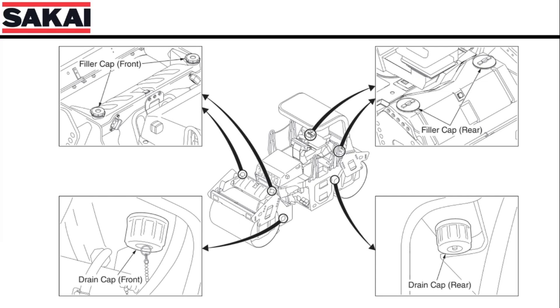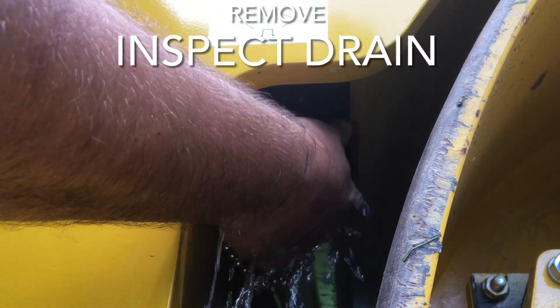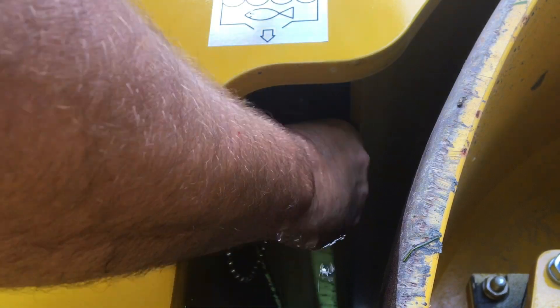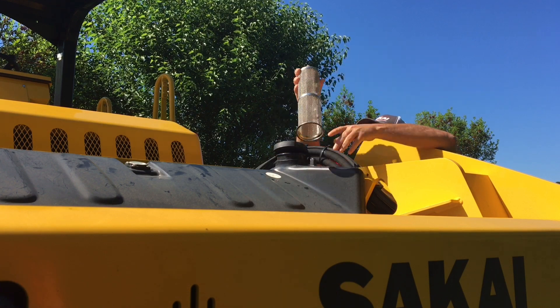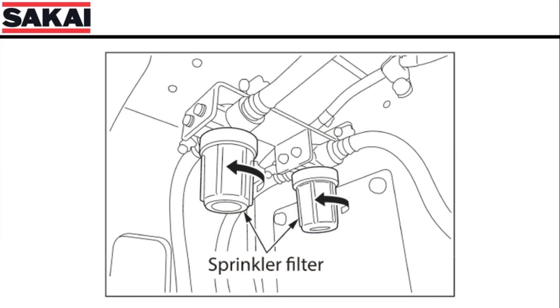Next, you will need to check the filler screens for any trash or damaged screens before filling. You should also remove the glass bowl and inspect and clean any debris. Remove any dirt or debris from your water filters, as doing so will enable your pumps to spray water more effectively.